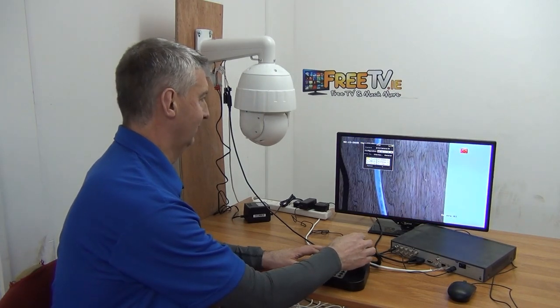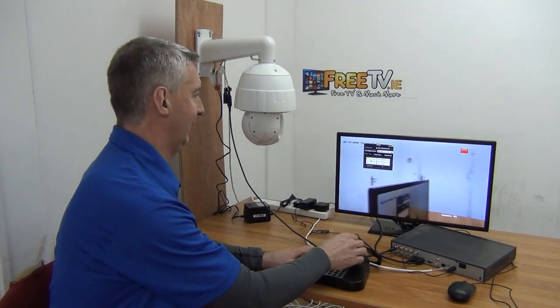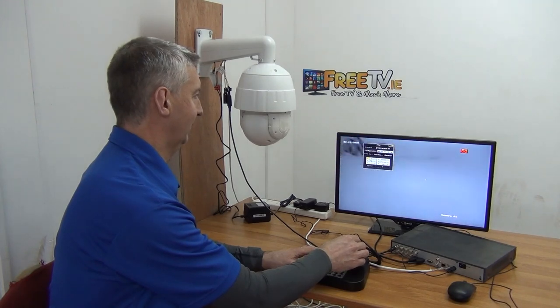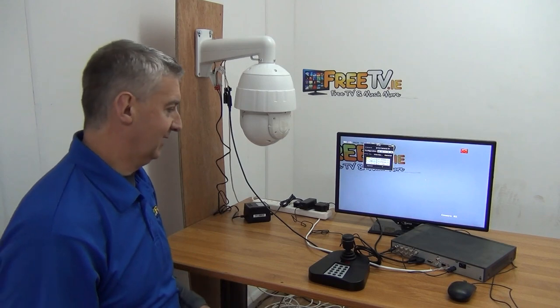Once in PTZ mode, instead of clicking through menus, you can just rotate the joystick to spin the camera left or right, then spin back, and you can zoom in or zoom out. It's really fantastic in relation to that.